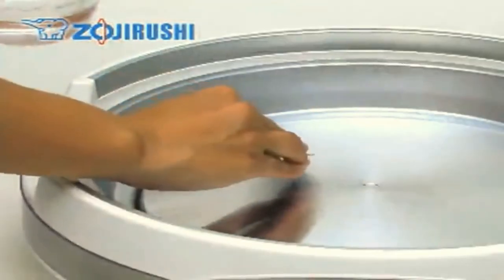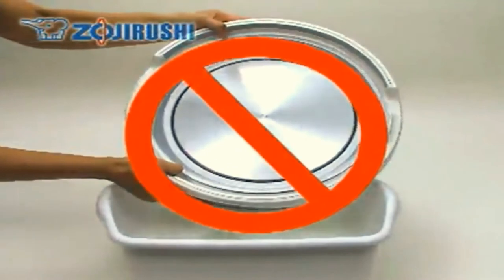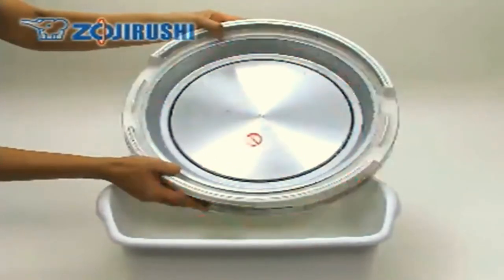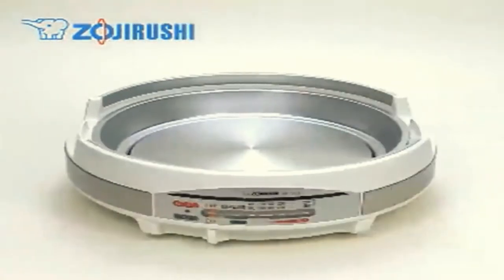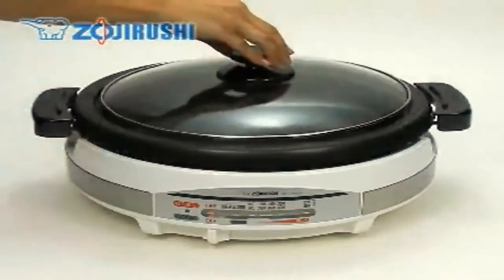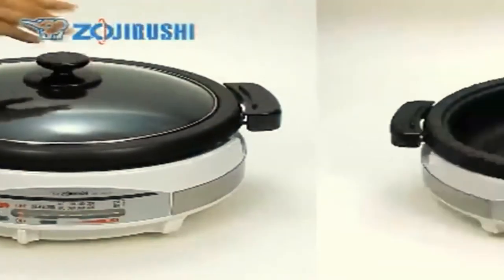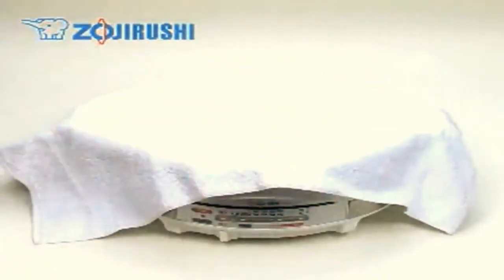If food is burnt onto the heating plate, use a fine sandpaper, dip it in water, and carefully polish the food off. Never soak the body in water. Do not use a dishwasher or dish dryer. Dry completely before storing, then stack everything together when storing.